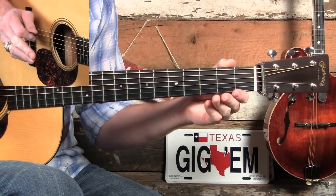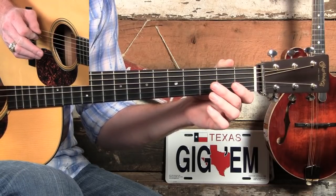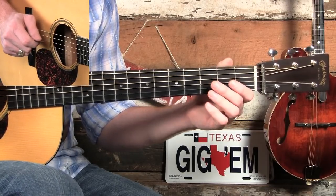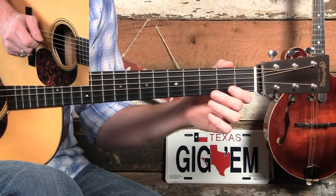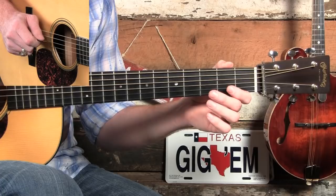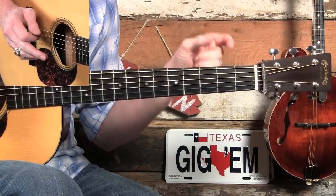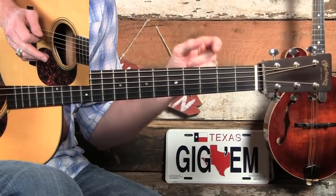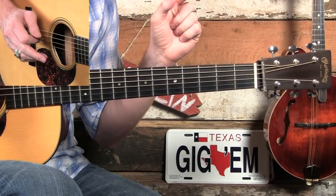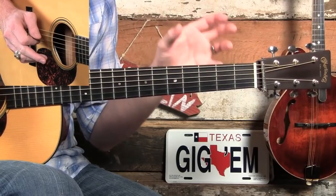This timing in this song is difficult. It would be near impossible to tab out the exact timing that Clarence and Tony play on a lot of things because it's just so much feel. They'll play in between 16th notes. So to keep it from being that difficult, I've tabbed this out as straight ahead as we can.